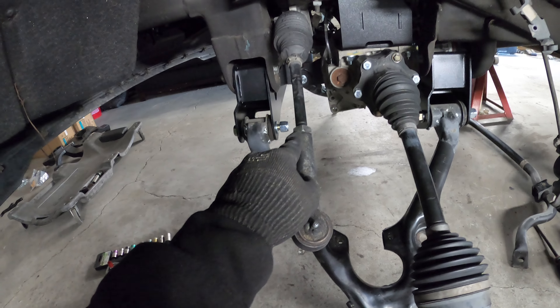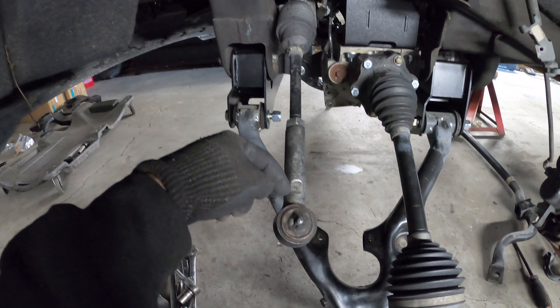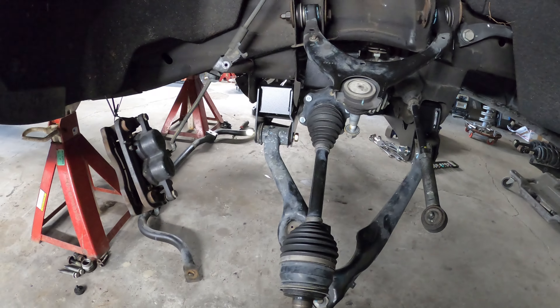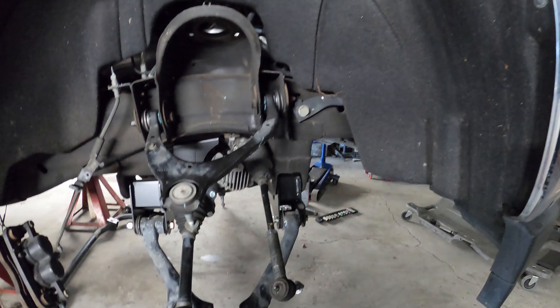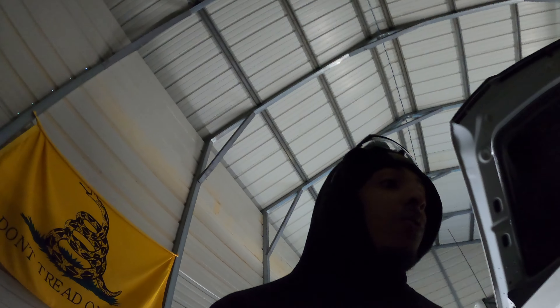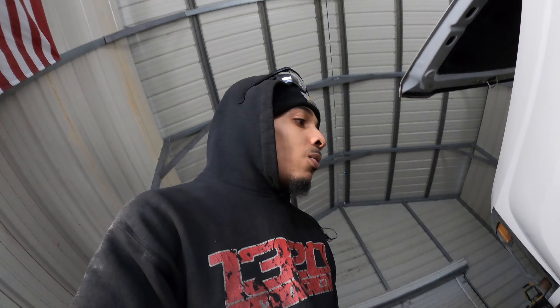On these kits you gotta cut three-eighths off the inner and outer tie rods - you'll see that in the instructions. One thing I give to Rough Country is their instructions are pretty decent and clear throughout. It's just how they package things that irritates me. Everything else has been going smooth. I would put on a time lapse and show y'all some working video but the GoPro doesn't like the cold out here. Probably gonna have to end up getting a new GoPro soon, maybe get a head mount so I can show y'all as I'm working. For right now this is gonna do between the iPhone and this.